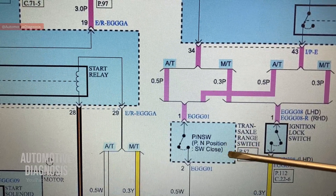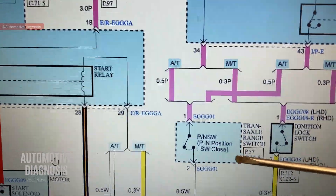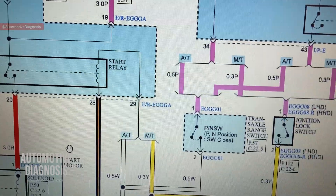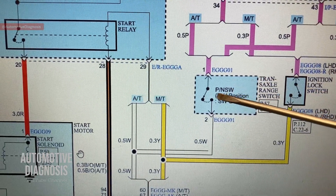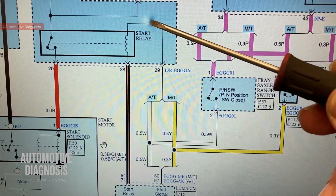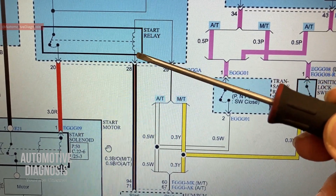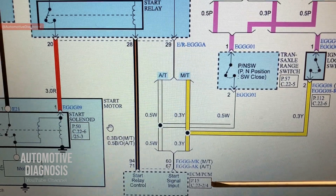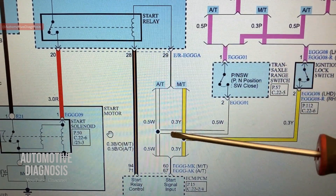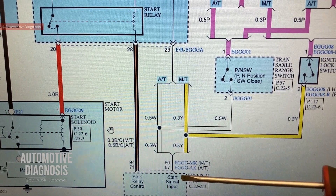When your transmission is in park or neutral, you're able to crank the engine. This part - the range switch - could actually be one cause of a no-crank issue. If the range switch is okay and the transmission is in park or neutral, battery positive travels through the white wire toward the starter relay. The power supply also sends a signal to the ECM to inform it that you're going to crank the engine, and the ECM then provides the ground to energize the starter relay.